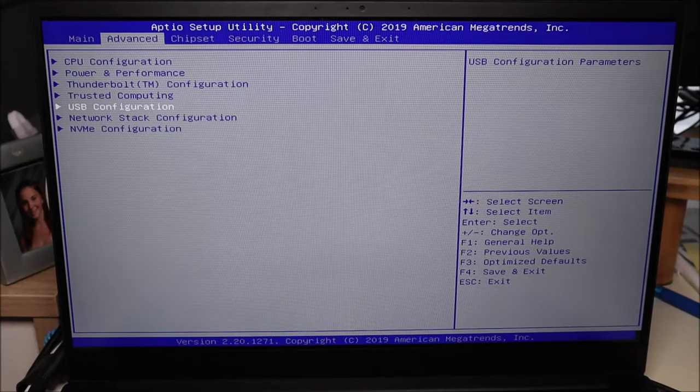If switching the boot mode works for you, then most likely what's happened is you've lost power or BIOS has been reset somehow and you've just changed it back. If after you change it your computer works, you've simply restored the correct setting.